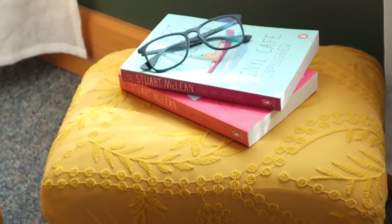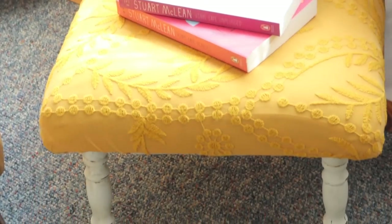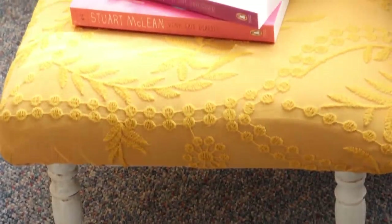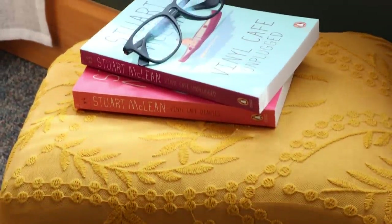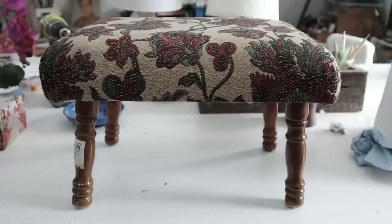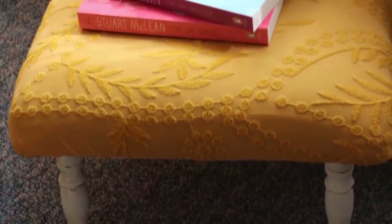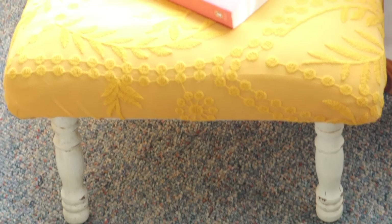I gotta say, that bench looked darn tootin' cute. It's very boho, very chic. I love that mustard color — it is so on trend right now. Just obsessed. And I gave it new life using clothing someone else threw away. How cool is that? Very cool. It was a great upcycle.